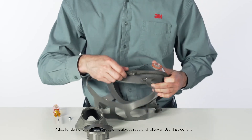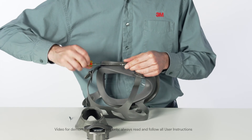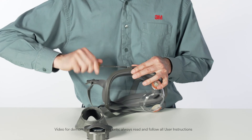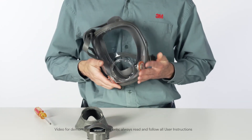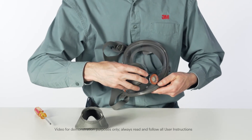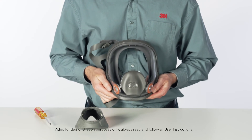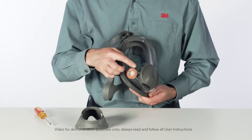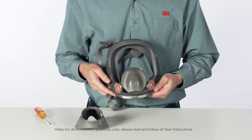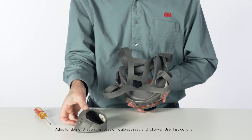Install and securely tighten the screws. Install the center adapter assembly by aligning the tabs on the center adapter base with the notches in the center port of the facepiece lens. Slide the adapter into the lens port and twist it clockwise one quarter turn to stop. Be certain that the center adapter gasket is properly in place and sealed and that the adapter assembly is fully engaged.